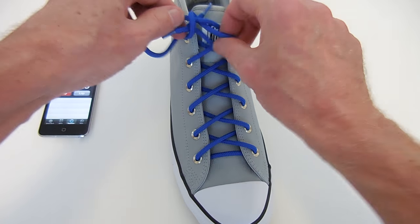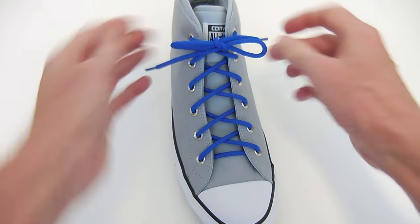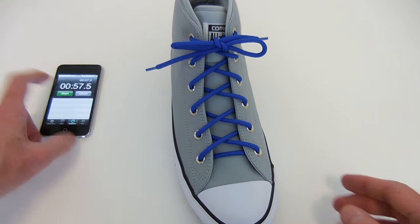I'm using my Ian Knot, the world's fastest shoelace knot. And that's it — that's criss-cross lacing.